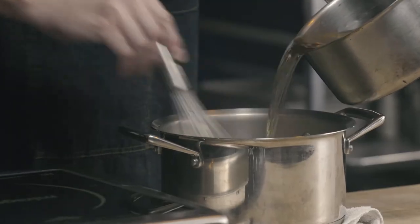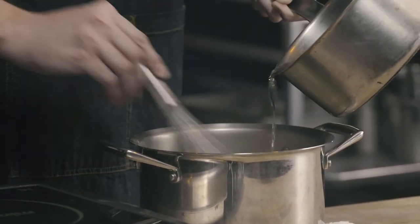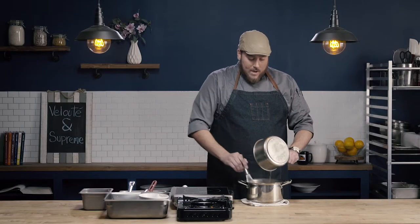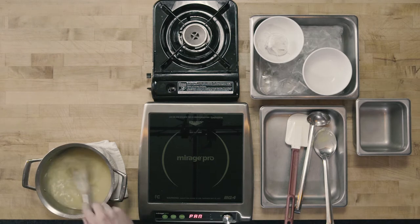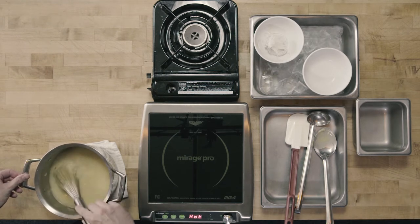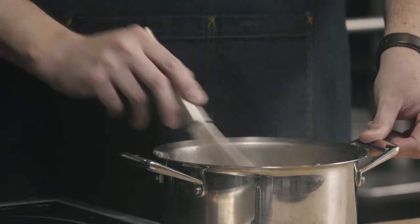I'm slowly adding my hot stock to my roux and whisking continuously as I do. Notice the motion that I'm making — I'm going all the way around my stock pot, getting into all the corners along all of the bottom. I don't want there to be clumps of roux stuck in the corners. I want to make sure all that roux is incorporated into my stock to make my velouté sauce.